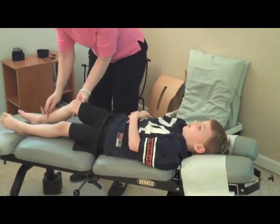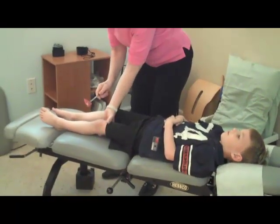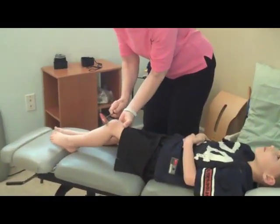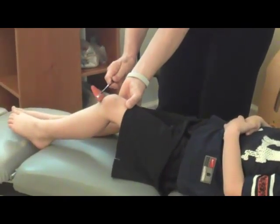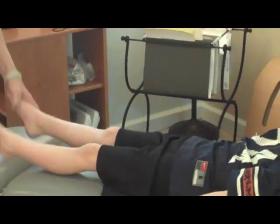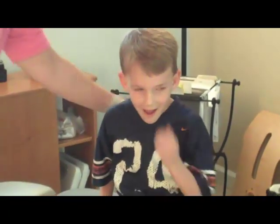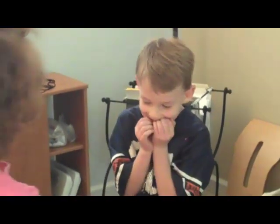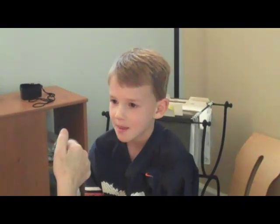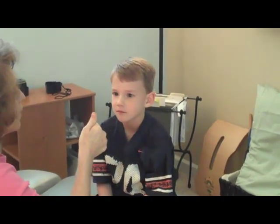We often check for deep tendon reflexes that also give us good information about the nervous system. Grant's a little unstable on his left side. Let's have you sit up and turn this way. The last thing we check is eye movements, because eyes are a window into the brain. We're going to have you look at my thumb — I drew a little picture on my thumb so you could see it. You're not going to move your head, just your eyes.